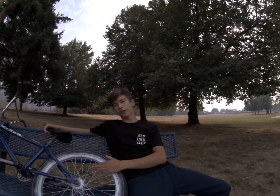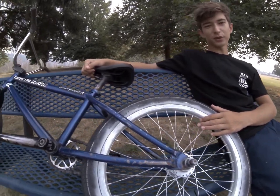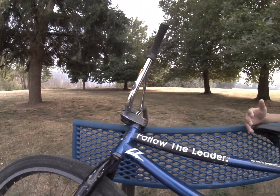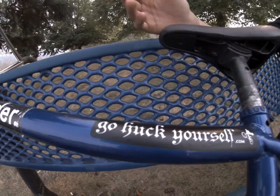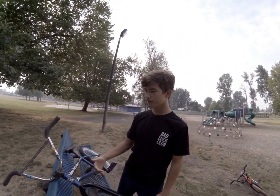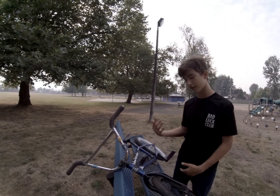Yo guys, today I'm gonna be filming my bike check. This is my pride and joy right here. I take really good care of her, as you can see. I'm gonna be telling you guys what kind of parts I run. We're gonna go from front to back — you guys can see my first YouTube video that I posted on the channel. I always go front to back, that's just how it is.